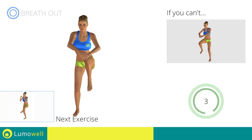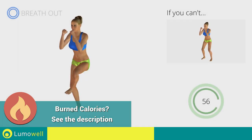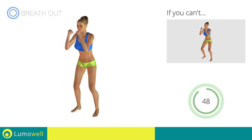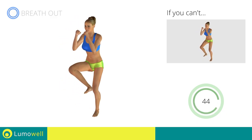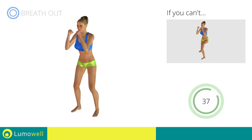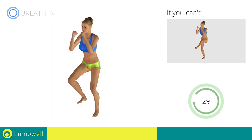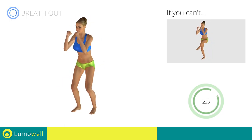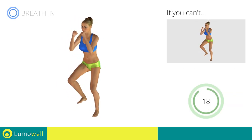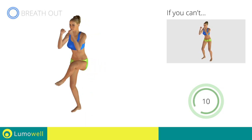Next exercise: side step plus leg rotation. Go! If you cannot do it, try slowing down the pace. Don't arch your back — keep your abdomen constantly tight. Don't bend your head — stare at a fixed point in front of you to help.